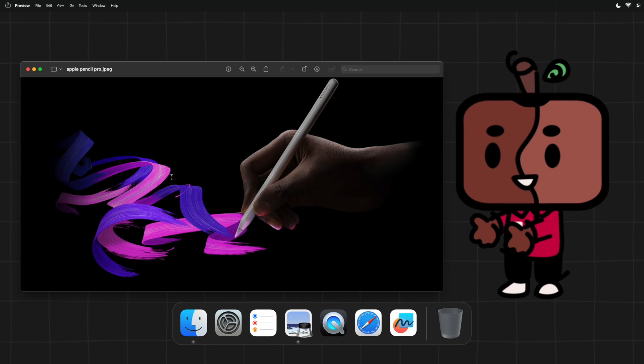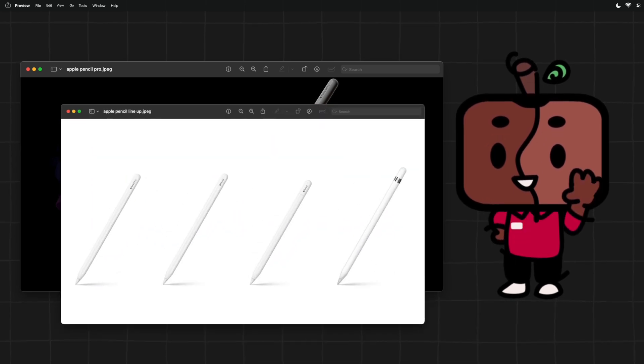What's up Rotten? With the new Apple Pencil announced, there are now 4 in the official lineup.